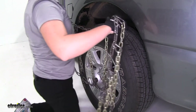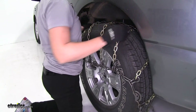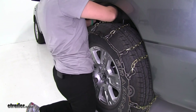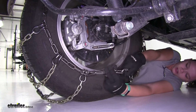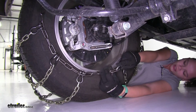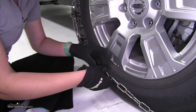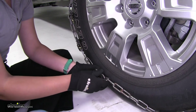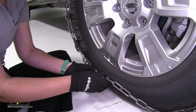We'll start by lifting our chain and draping it over our tire. We want to make sure that it sits evenly from front to back and side to side. Here on the back, we'll secure our links to our hook on the other side. Then we can bend our hook back and use our keeper to secure it in place.